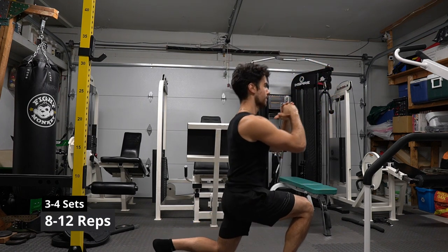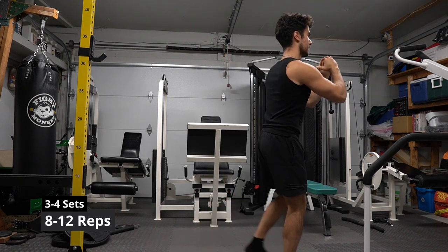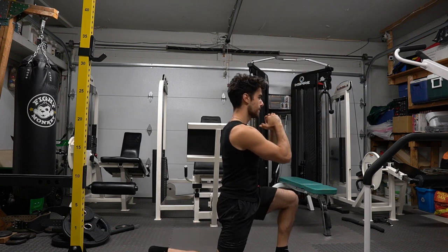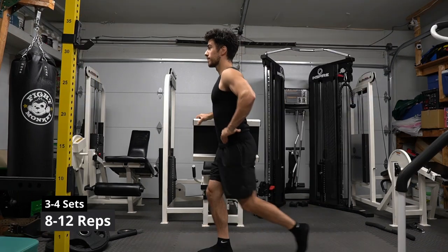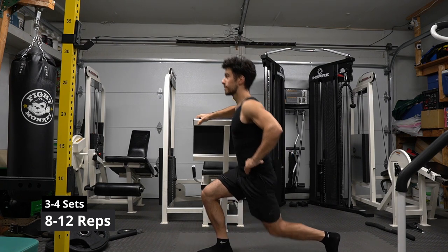Reverse lunges will mainly work the hamstring muscle if you take big steps back. A common mistake is taking very small steps, which actually works your quadriceps more — the front of your legs. Try it yourself. When first starting out, it might be hard to go as low as I am, so just do what you can. If you're still struggling, feel free to hold on to something for stability — form and technique first.